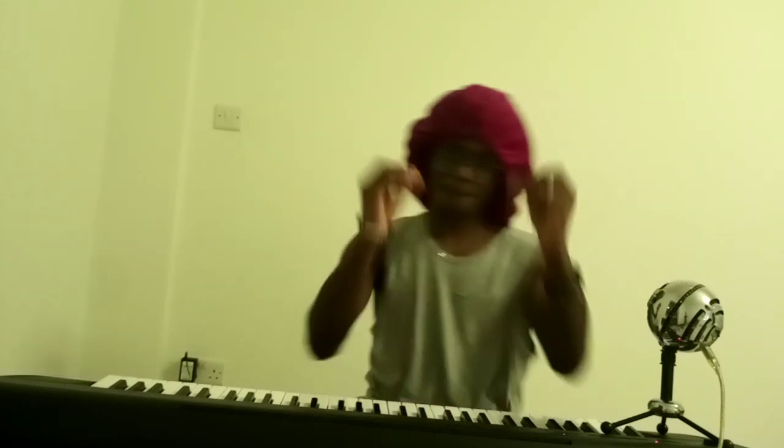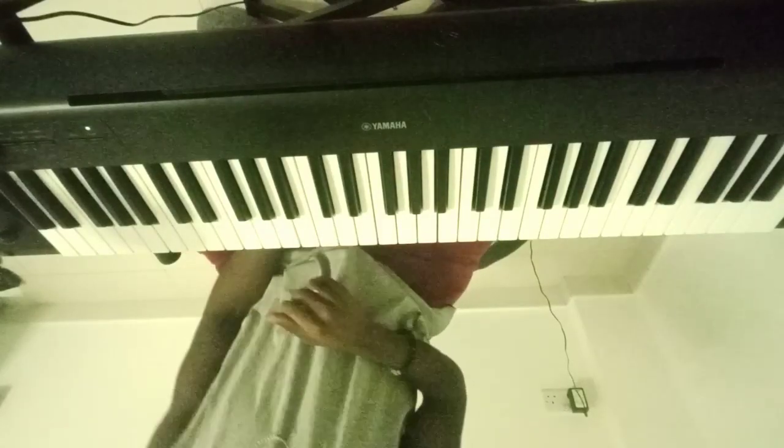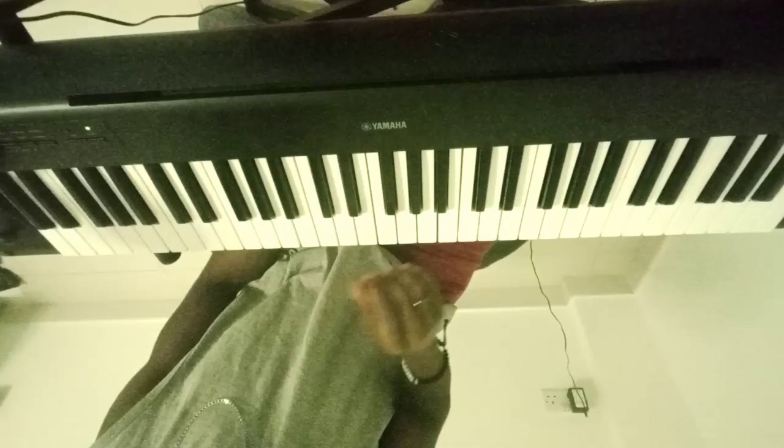Fire. Absolute heat. Let's get into it. I'm going to start it off with the intro, which is...